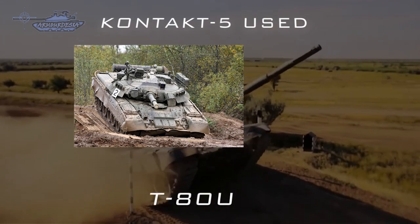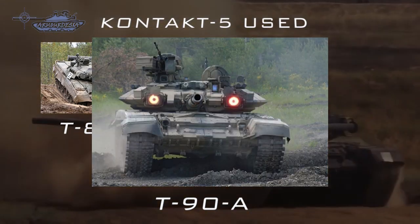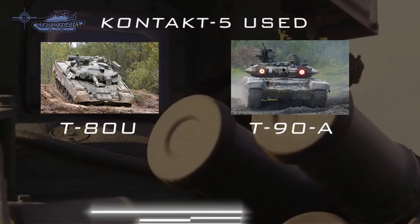Contact-5 is most widely used on Russian MBTs including the T-80U, T-90A, and the T-72B3 model 2011.